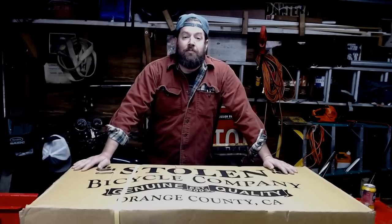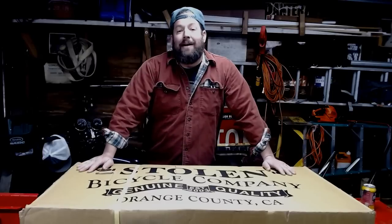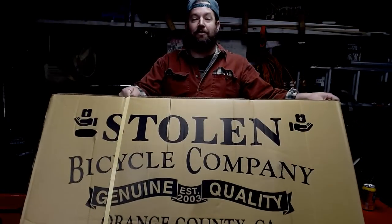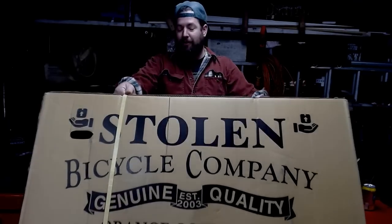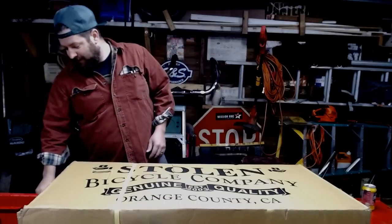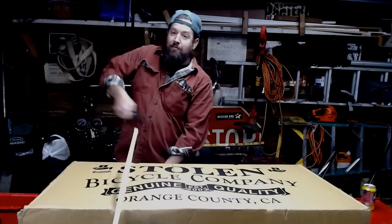How you doing? Steve Noble, Noble Moto. Gonna do something a little different today. I got a new BMX bicycle, so I'm gonna do an unboxing and assembly video. It is from Stolen Bicycle Company. I got a Heist. Supposed to be a pre-built bike, pre-built. So let's see what we got going on here. Now everybody on the internet loves unboxing videos for whatever reason.